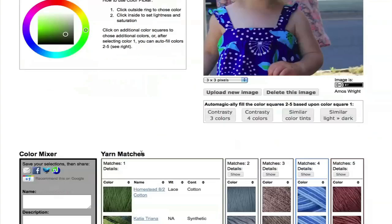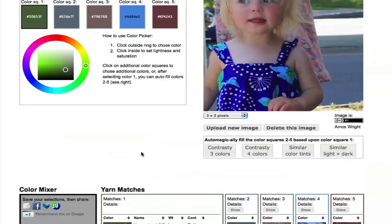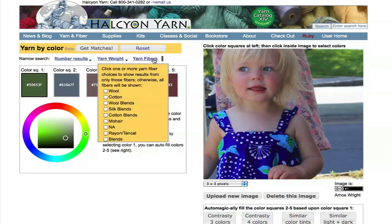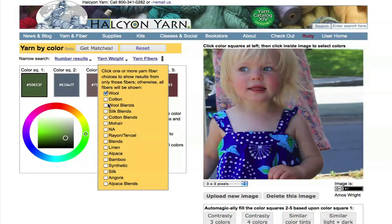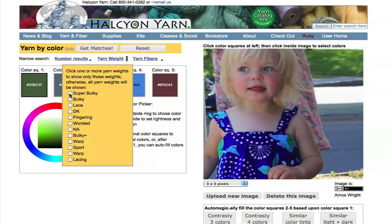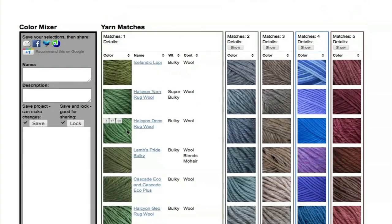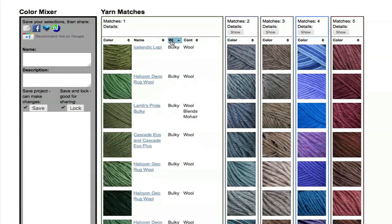And get matches. Now, if you have a specific project in mind, you might not want to look through all of the colors and fibers that we carry — you may want to limit the results to those that are appropriate to your project. So if you wanted wool or wool blends in a bulky or super bulky weight for a winter project, you could select those categories, and then the results should more closely relate to what you need.